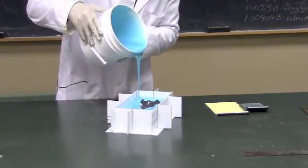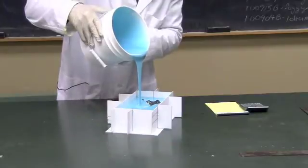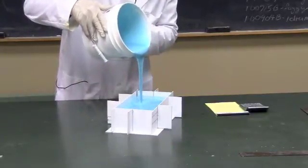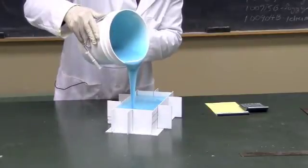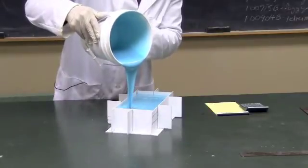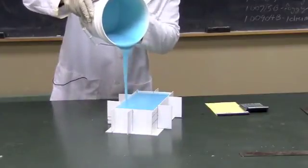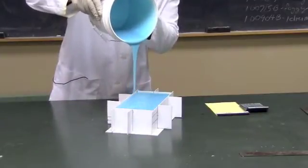We've just about got it. Here it comes. Remember, we want to end it at least a quarter to a half inch thicker than the piece is. It looks like the math was good — just to the top.